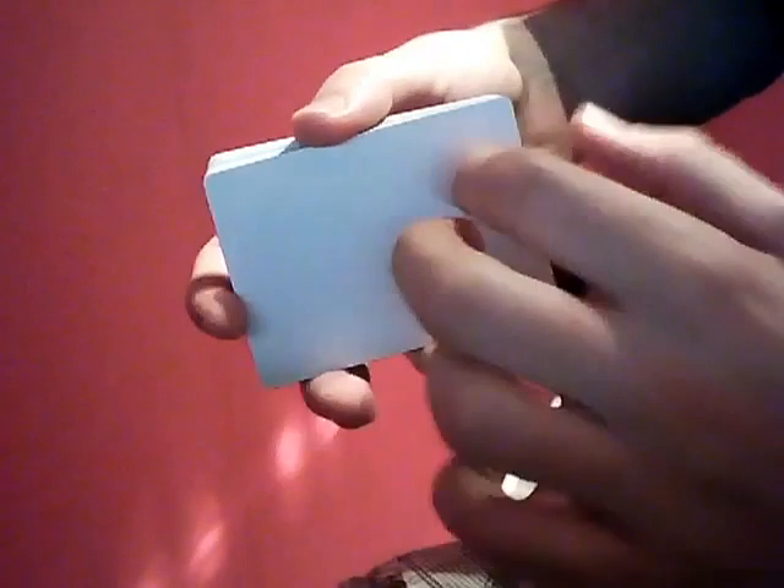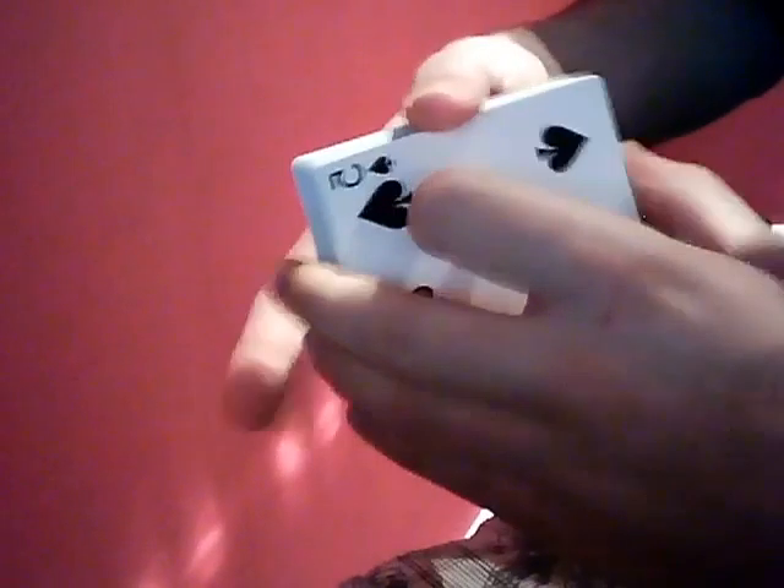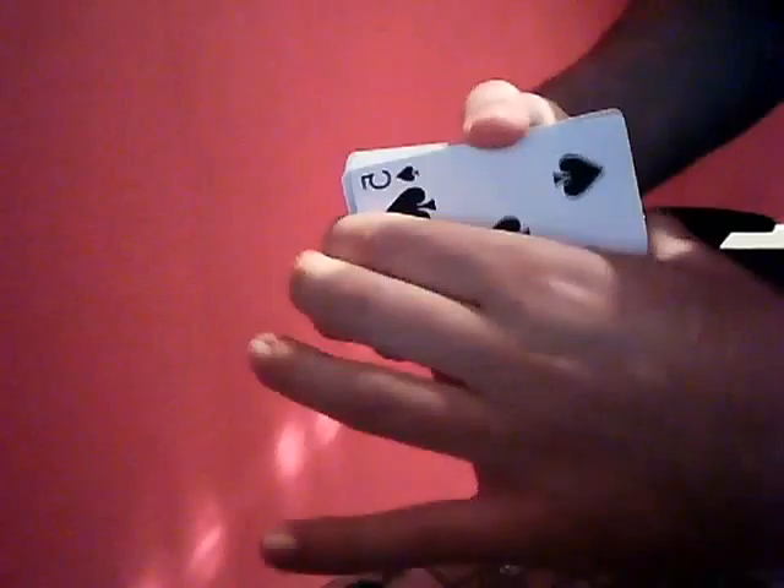And then you can cut back to a blank by gripping the bottom — cut, cut, cut. Make sense? Then you can just get rid of the entire deck again.